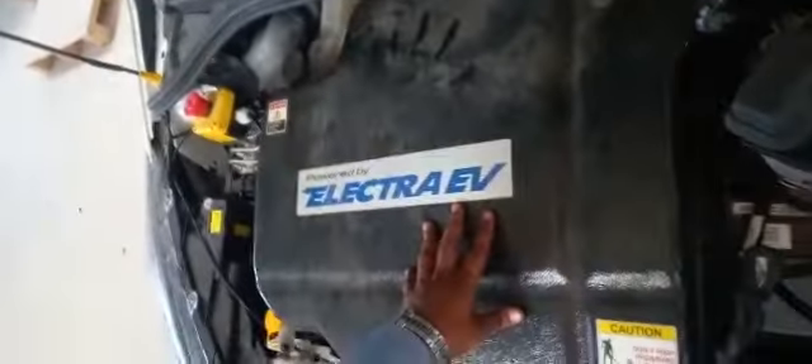This is the auxiliary battery inside this box. Inside this box, the coolant tank will be there. This is the electric control module. This is the auxiliary battery.